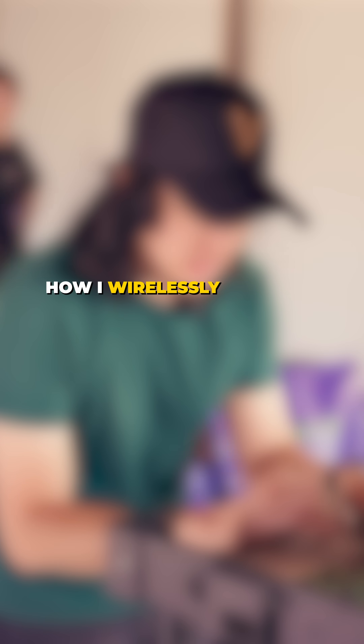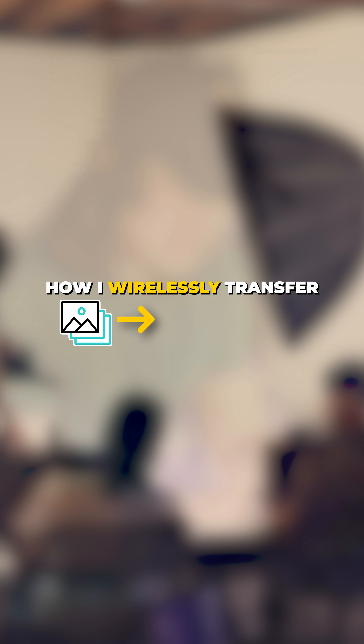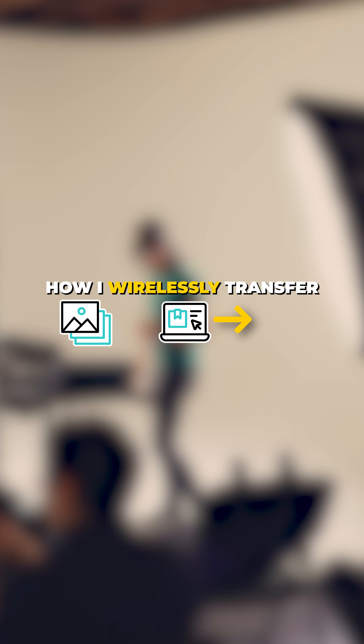Today, I'm going to show you how I wirelessly transfer my photos to my laptop and how I import them into Lightroom Classic automatically.